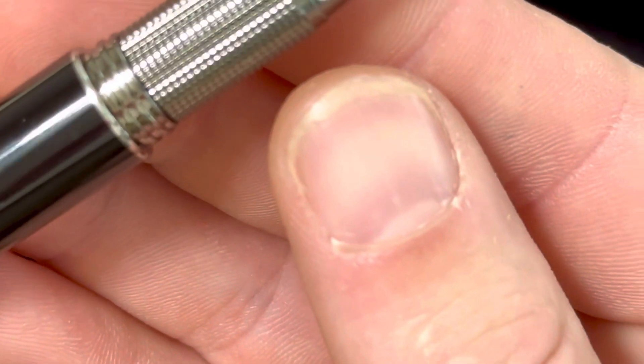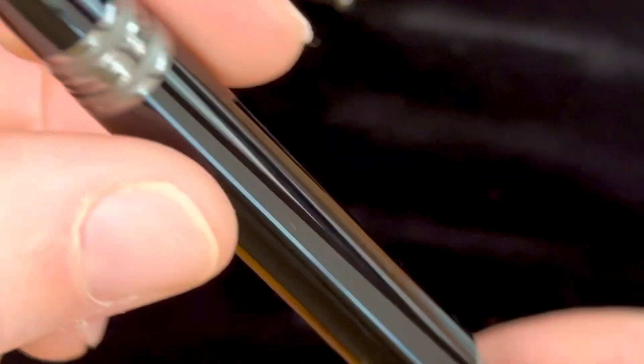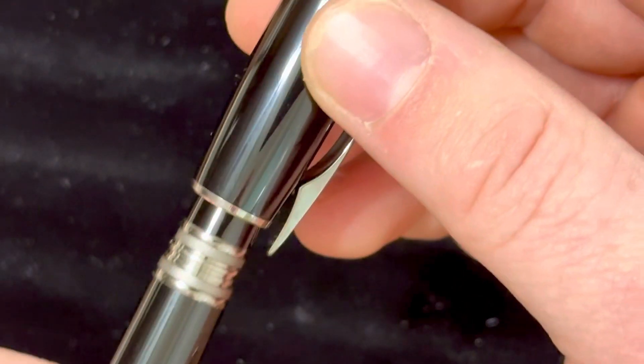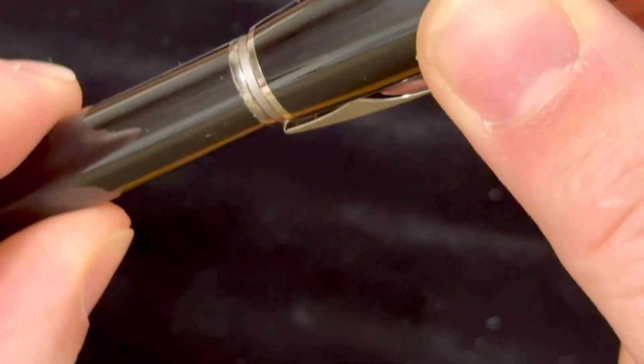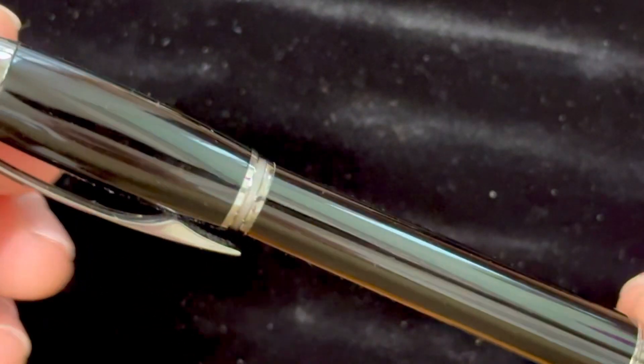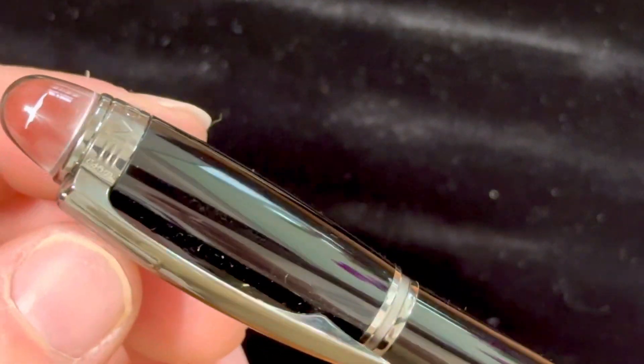If you take a look at things like the threading, it is a very coarse but really nicely finished threading. It is designed explicitly to be posted, and the posting is literally a thread-on posting, as you saw there. It even finishes off exceptionally nice.